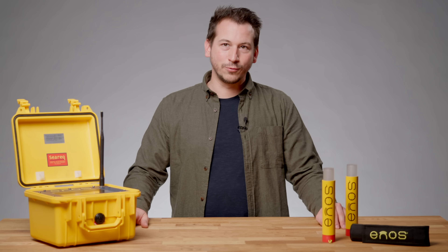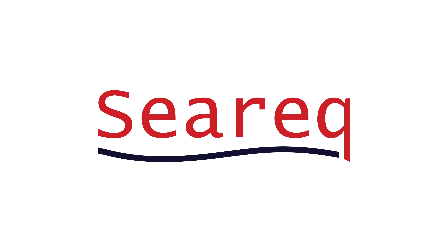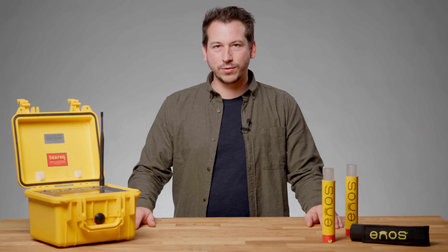Hi, my name is Stefan and today I'm going to show you the Innos system. The Innos system is a rescue system for divers.